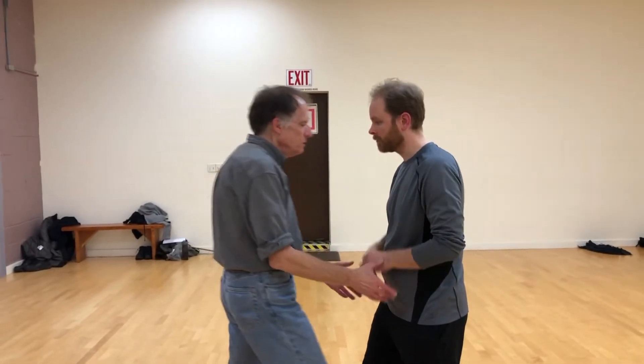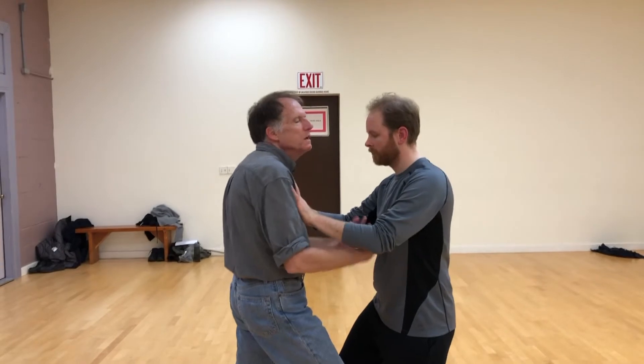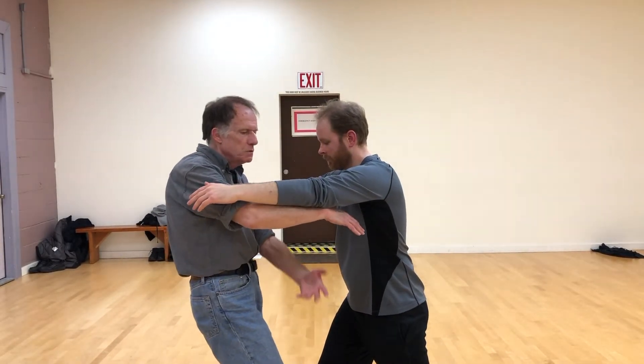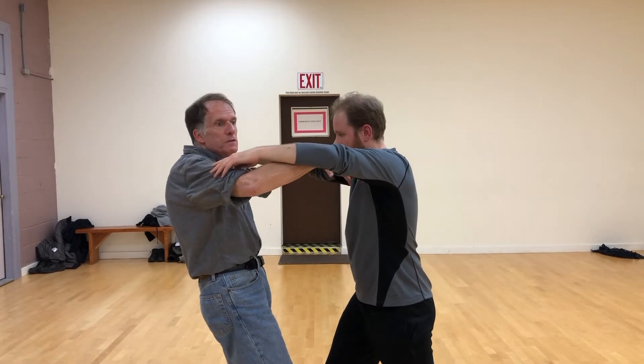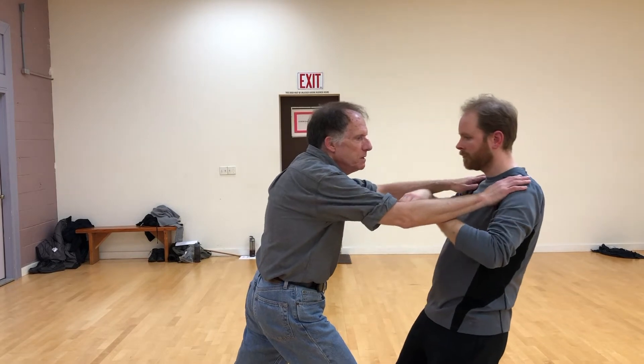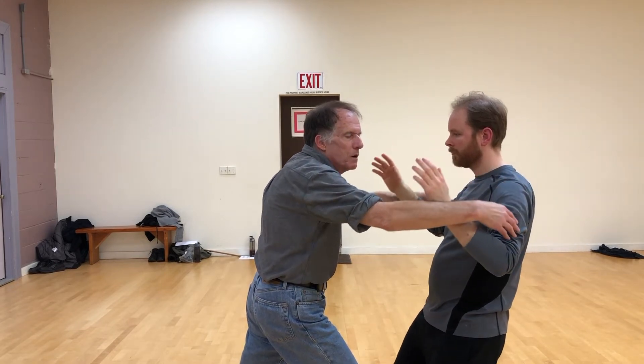This is an exercise well known in the Jiang Manqing system that Ben Lo used to do with us, and many other teachers in the Ben Lo and Jiang Manqing tradition do this exercise. What it looks like externally is he's going to push my shoulders and I'm just going to lean back. I'm going to waft up as though a huge balloon is lifting my arms, and therefore his arms have to go up too. Then I'm going to come back and push his shoulders — he's going to lean back and waft my arms up.